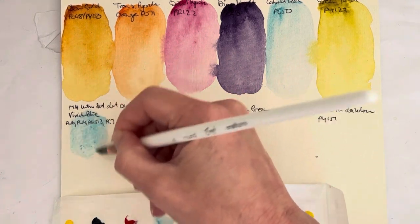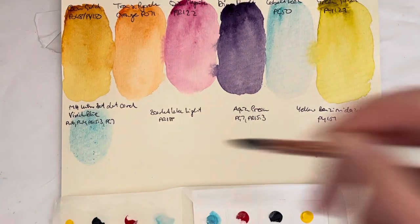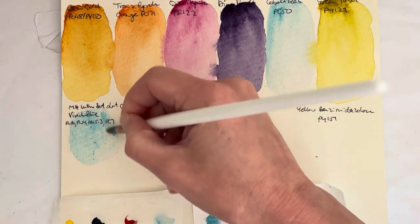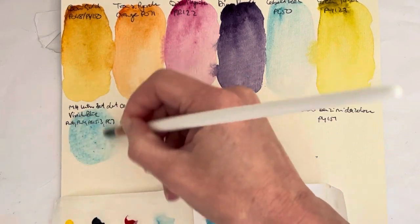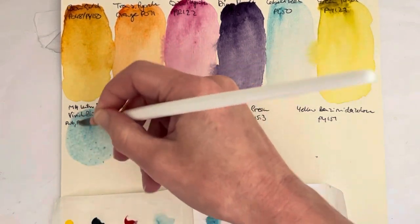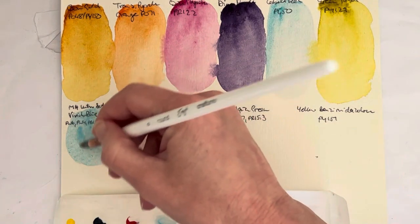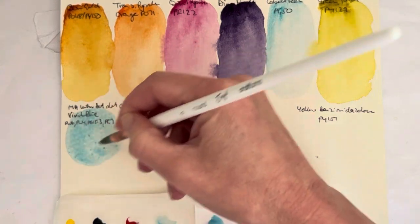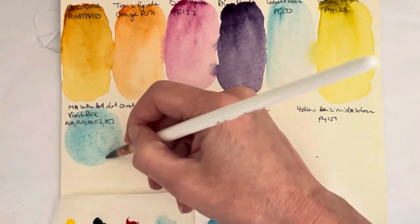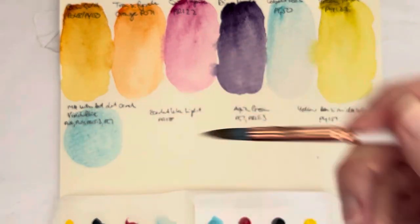I guess it wouldn't necessarily be my choice of a blue for an intro set, but I don't mind having the dot available to be able to try it. It's a nice blue, that's for sure. If you're a landscape painter, it's nice for a sky, certainly. But on balance I would have preferred a single pigment blue, and one with less white in it. Still, it's a nice blue — you can't argue with it.